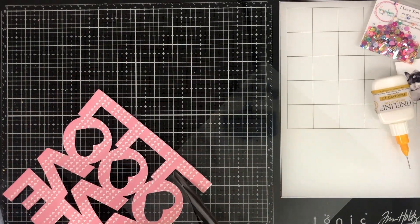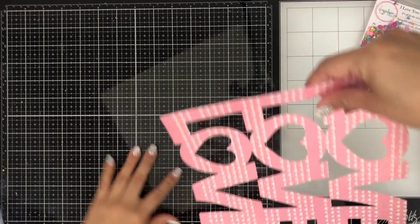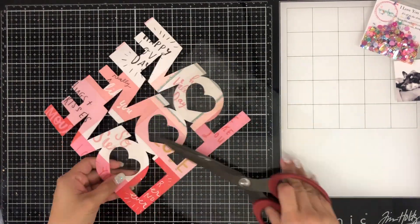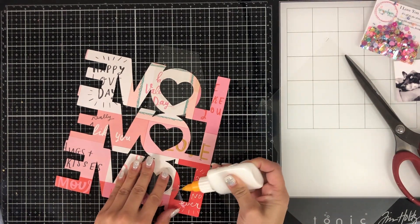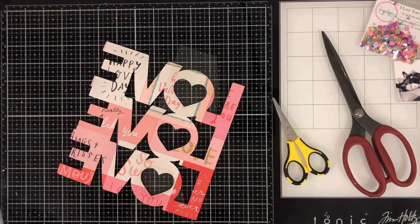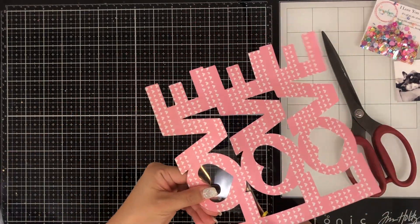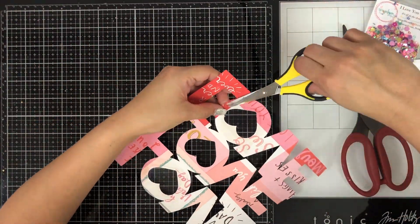I've started off by adding some acetate to the top and the bottom. These shakers were so easy to make — you'll see why. I'm completely obsessed with shakers; if you've watched a few of my latest Spiegelmont Scraps videos, you know I make a lot of shakers. I love sequins and shakers are my thing, and I hope I inspire you to create one using a cut file. Once I've got my acetate glued down, this is going to create a window for my shaker.